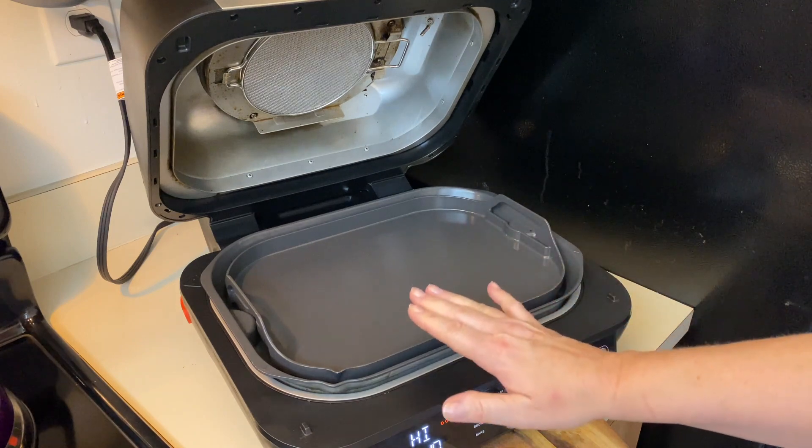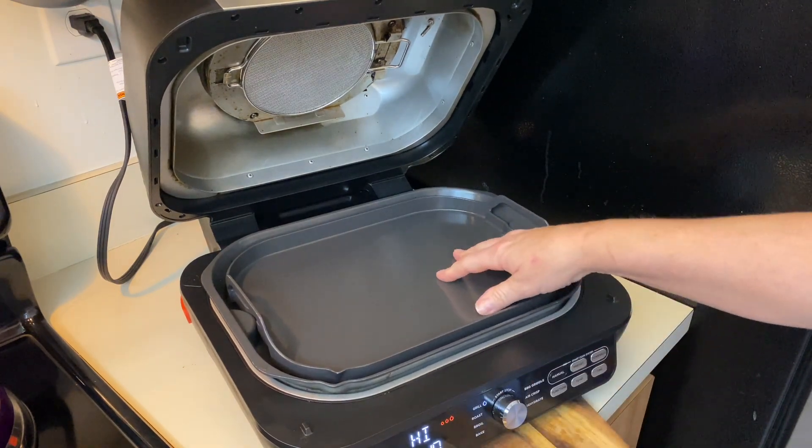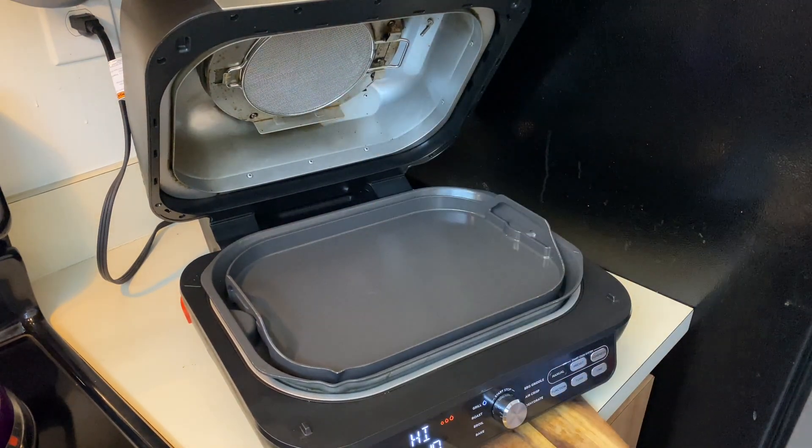So you want to make sure your bottom plate is in, your griddle plate is in, and your splash screen slash guard. I'm going to take a couple pieces of bacon, put it right on the griddle.